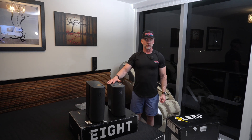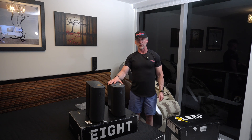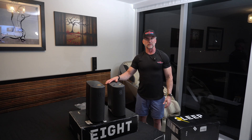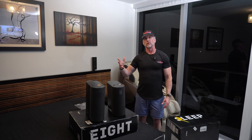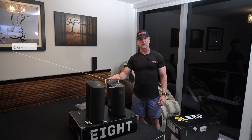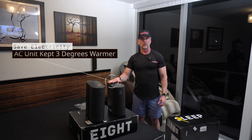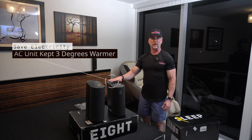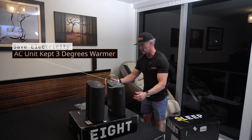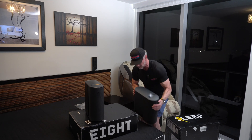I live in Miami, and you have to crank up the AC. So this is a significant booster in terms of making the bedroom and the bed cooler. Unfortunately I live in a condo where the master bedroom happens to be the hottest place. Here's the benefit — I was able to keep the AC unit three degrees warmer than I have to without the 8 Sleep. Big shout out to them — their product really does help cool the room down.